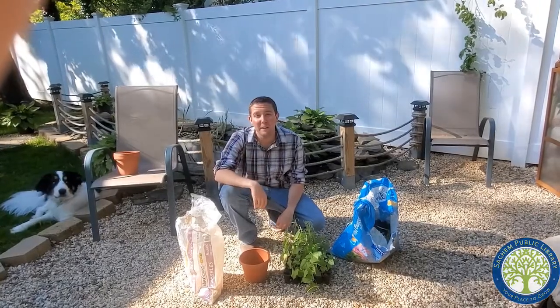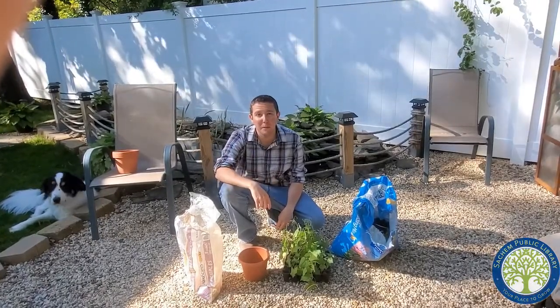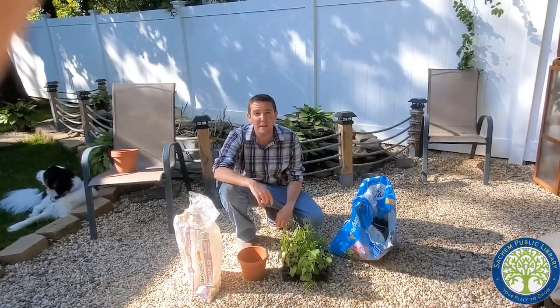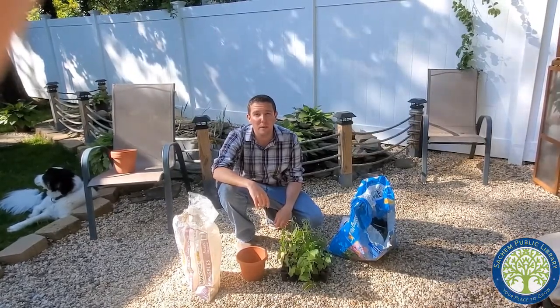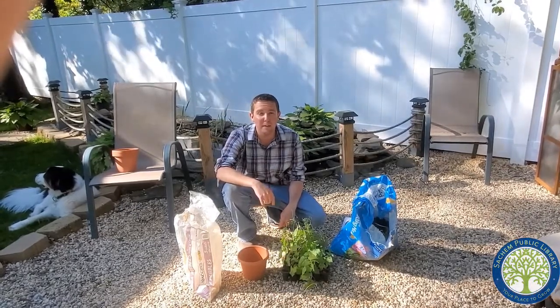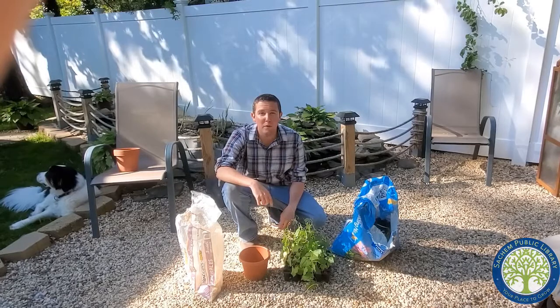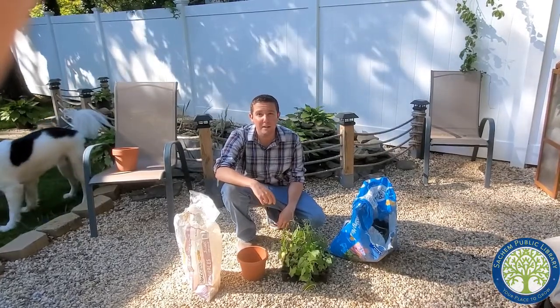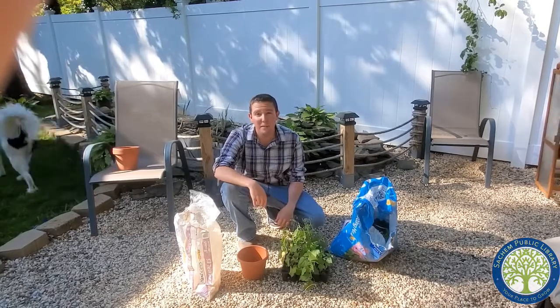Hi everybody, my name is Anthony and I'm a librarian at the City Public Library. This is the last video in our seed starting series. Today we're going to go over actually transplanting the seeds. In previous videos, which you can find on the library's YouTube channel, we went over starting seeds indoors and then hardening those seeds to get them ready to go outside. And now we're going to finish it up by doing some planting today.